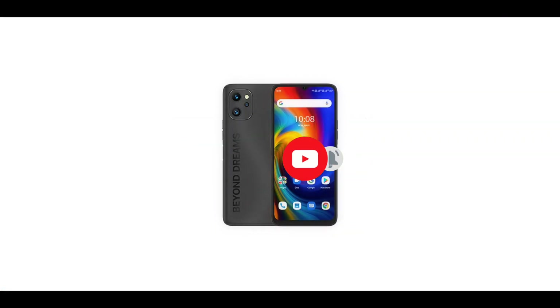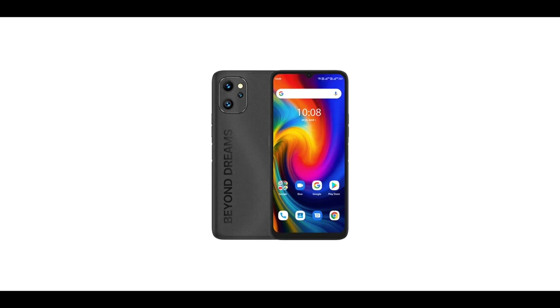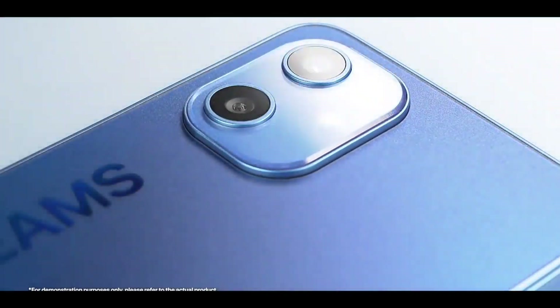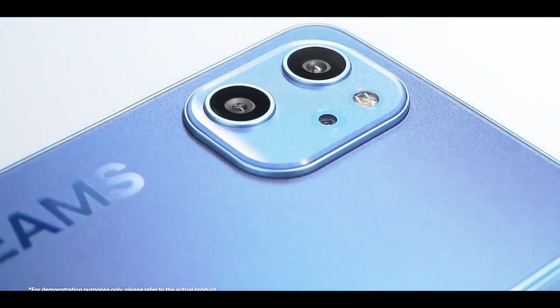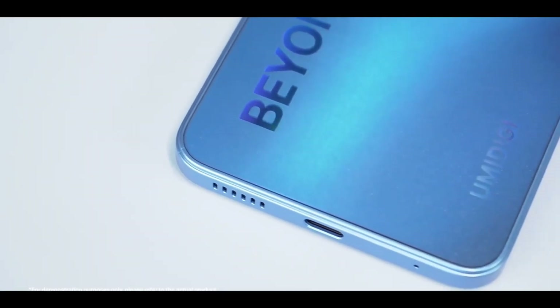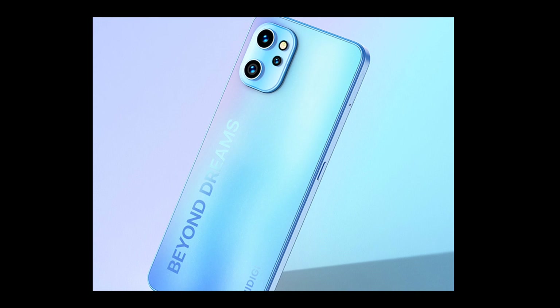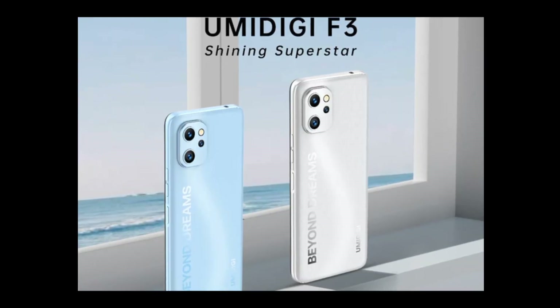Just like the A13 Pro, the rear of the Humility F3 is AG matte glass. The body is made of glass. At the rear there's a square camera module with triple cameras and a flash. There's also the words 'Beyond Dreams' branded at the rear. As opposed to the A13 Pro, the Humility F3 doesn't have a flat frame design.